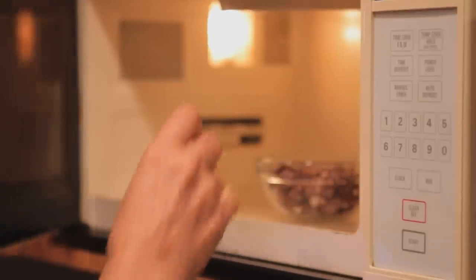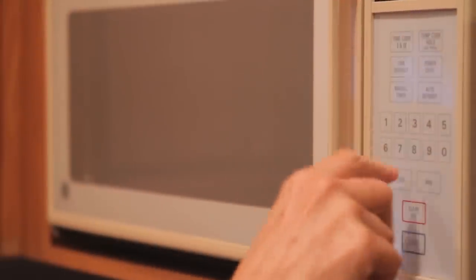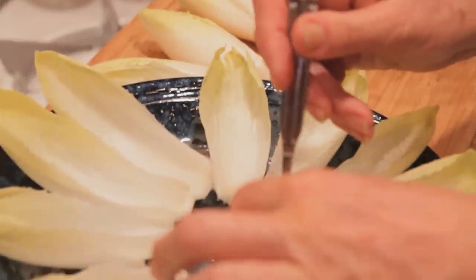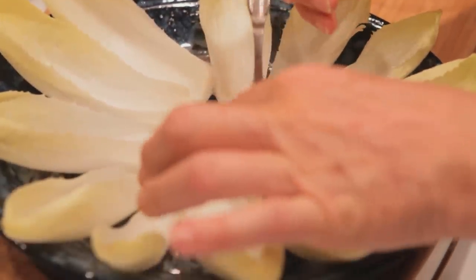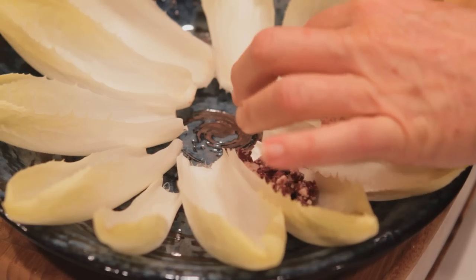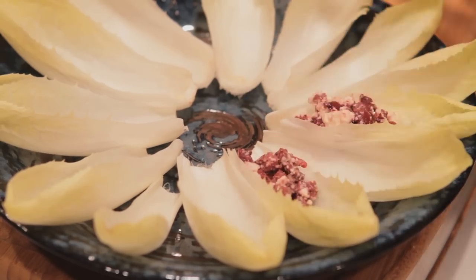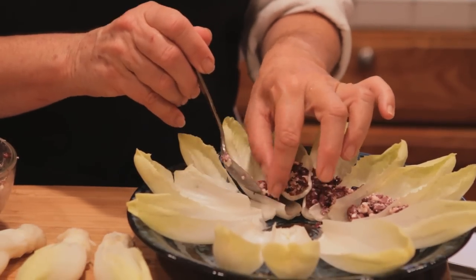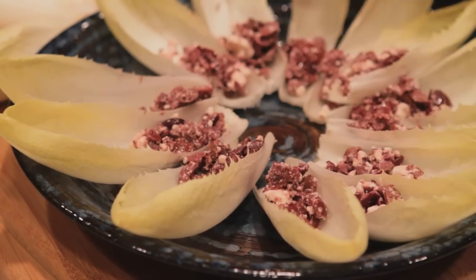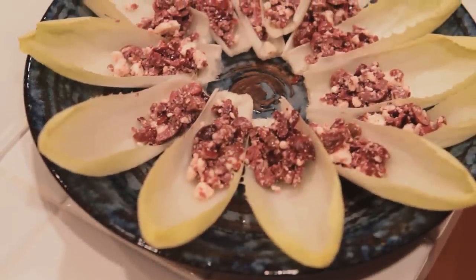It goes into the microwave for about 30 seconds, and then we're going to use endive leaves. You'll need about two or three heads of endive. Separate the leaves and put a tablespoon of your olive and feta mixture in the center of each endive leaf, and arrange them on a platter. You're ready to serve — you're done in about 10 minutes and your guests are going to love it.